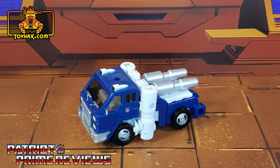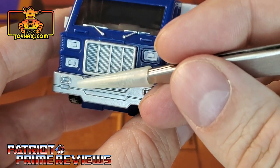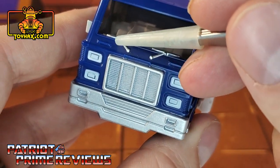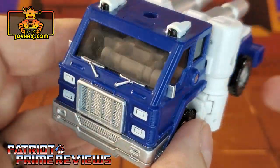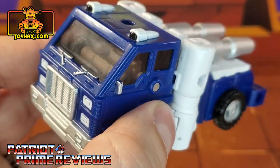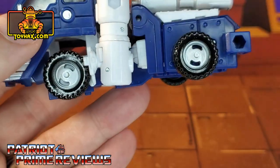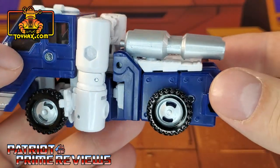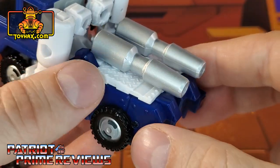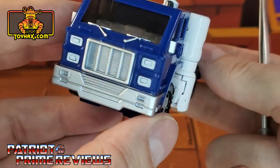In vehicle mode, straight out of the packaging, Pipes has a little bit more detail than in robot mode. At the front he's got a silver bumper, silver grill, white headlights. I love the fact they actually painted the windshield wipers — you don't see that often. Not a big fan of the translucent windows because you can look in and see all the robot parts on the inside. He's got painted white lights up top with black trim, black tires with silver rims. There are the silver pipes on the back. Love the texture with that diamond plating look. And on the back, red brake lights.